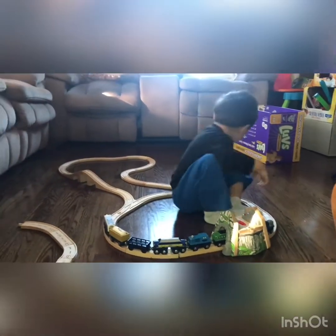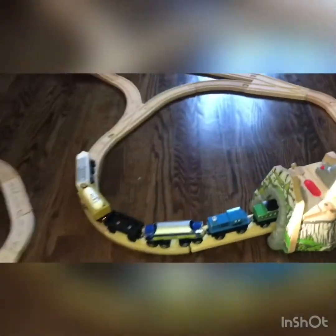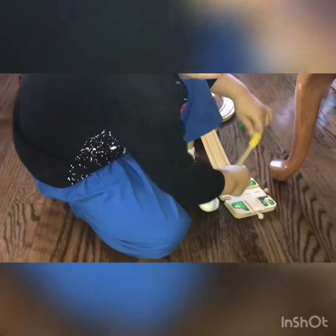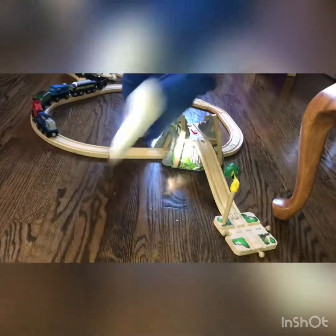And then you forgot to connect something on there. Like what? What are these? Mama? What's this? Where's the cow? We used to have a cow yesterday. Mama, look!